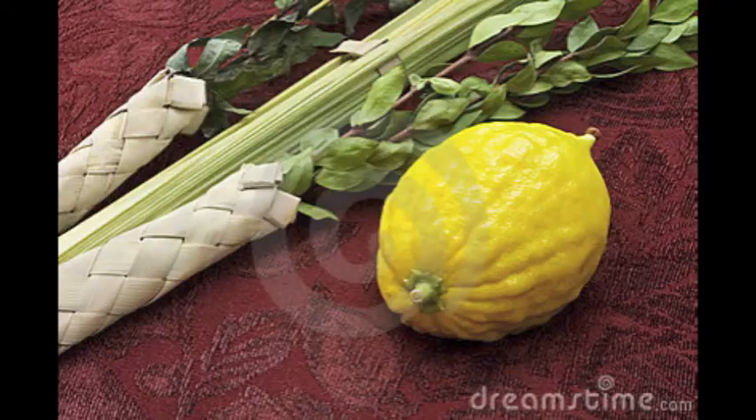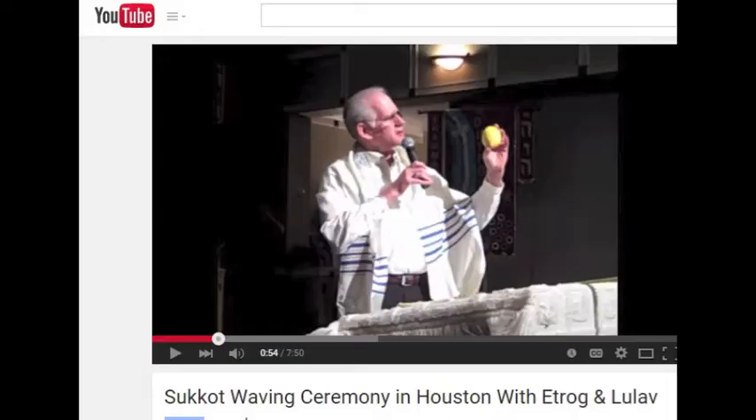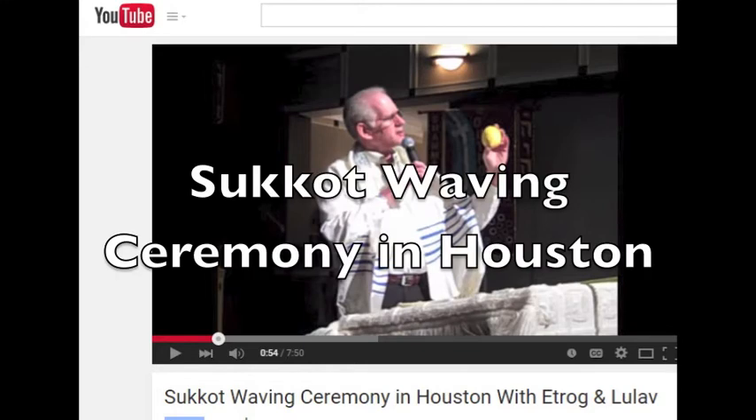During Sukkot, many people substitute a lemon, which is a relative of the edrog. For the ceremony, you'll need a palm branch, three myrtle branches, and two willow branches. I uploaded an explanation of the ceremony — if you're interested, just Google Sukkot Waving Ceremony in Houston.